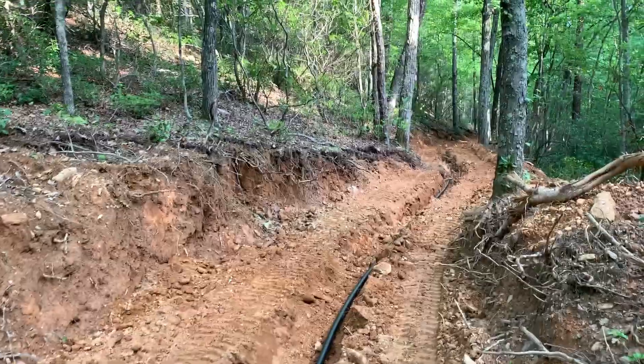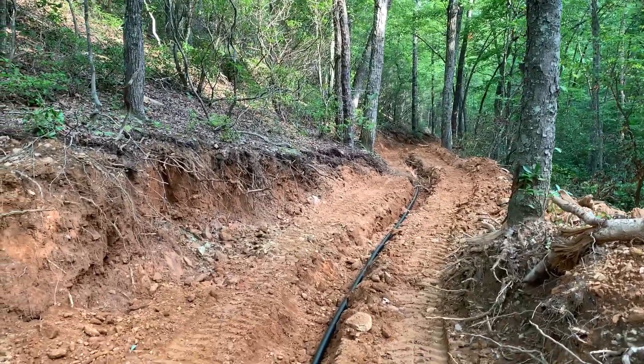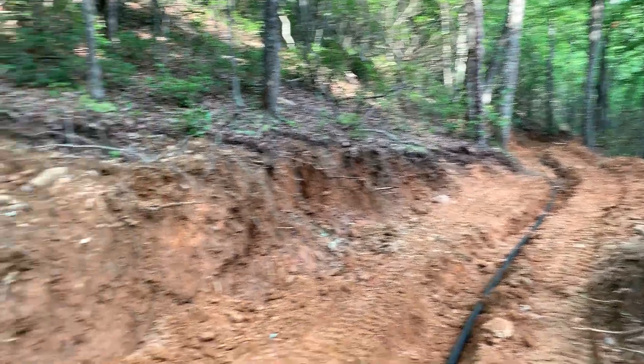So now the first 500 feet is laid in place. This will be easier to bury — I'll probably do it with the excavator since the pitch isn't that critical in this section.